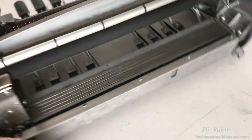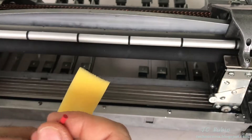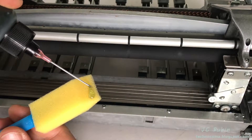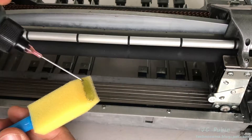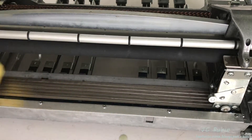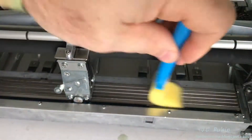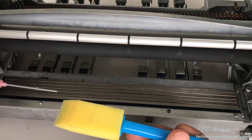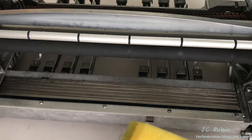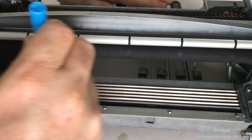Now I'm going to turn the unit around so we have access to the cam rods. I'm going to use the clock oil again and a small foam brush — you could use any type of brush you want. I'm going to add some oil to this brush for the purpose of oiling these cam rods. Once these are completely oiled, just like during the cleaning process, all of the keys will need to be depressed so that it will lift the rods, and then it'll be re-oiled again to get oil on the sides of the rods too.